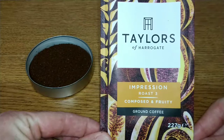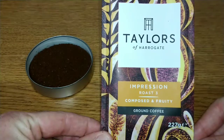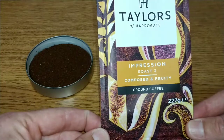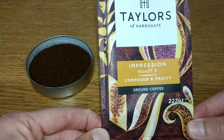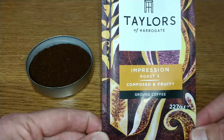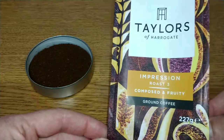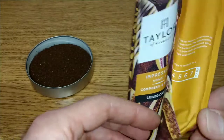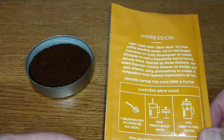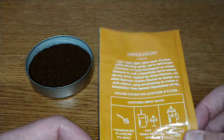It says 'Impression Roast Free' — composed and fruity. I think this was three pounds for 227 grams. I don't think I would pay any more than that for Taylors, because they usually have them on offer for three pounds, so I wouldn't pay more than that normally.